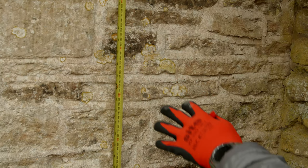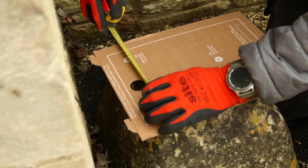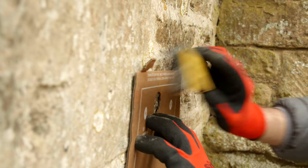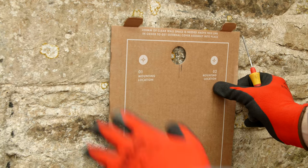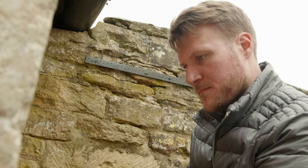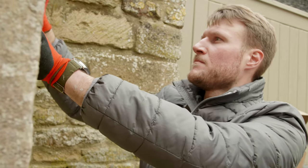Now that I've got my centre point on the wall, I'm going to measure up the centre point on the template and pick an appropriate spot near the desired height to ensure that the charge point sits nice and straight on this beautiful Cotswold stone wall. It's important to make sure that the fixing holes will be made in a nice secure area of the wall. Now that the template is centred and level, it's time to mark up the fixing points — the top fixing holes, the centre lower fixing hole, and in this case also the rear cable entry.